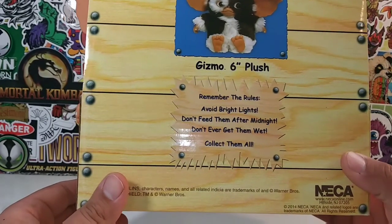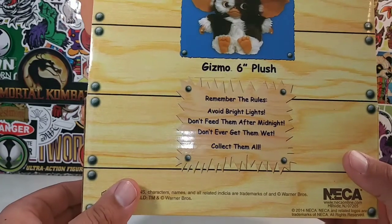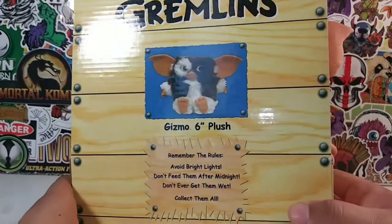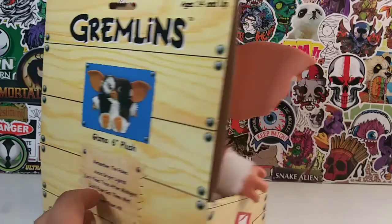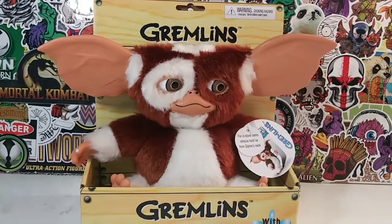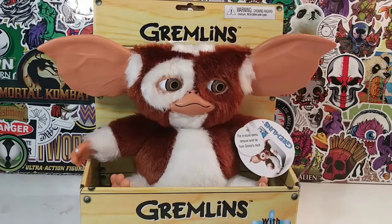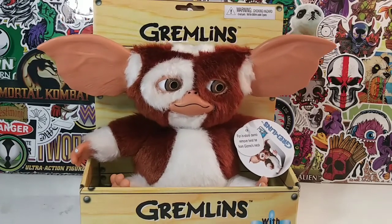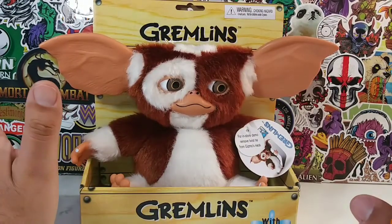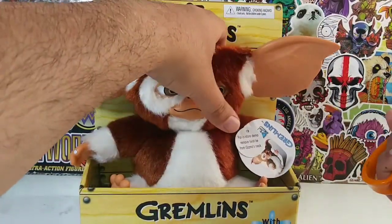Remember the rules: avoid bright lights, don't feed them after midnight, don't ever get them wet, collect them all. Pretty much the same rules apply to women. Gizmo agrees! All right, ladies and gents, let's go ahead. He's going to be singing through this entire review, so I apologize. I'm thinking he might have an on and off switch when I take him out, so I'm going to let Gizmo serenade you as I take him off the box. All right, let's cut him out.